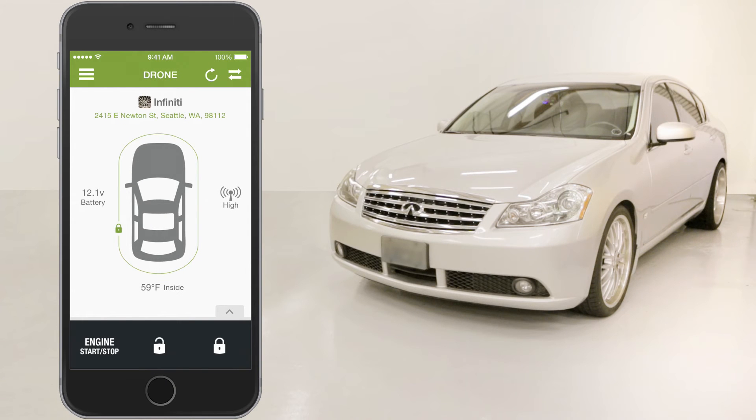Hi, this is Justin from the Drone Team and today I'm going to show you how to activate your vehicle siren from the Drone Mobile app. If your Drone Mobile system is connected to your vehicle's factory or aftermarket siren, you can activate that siren from the Drone Mobile app.